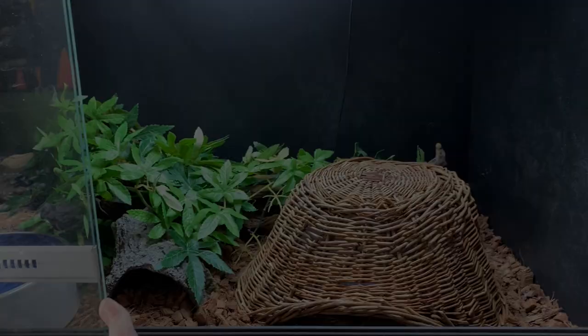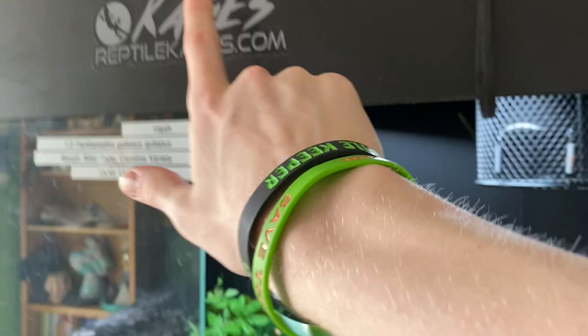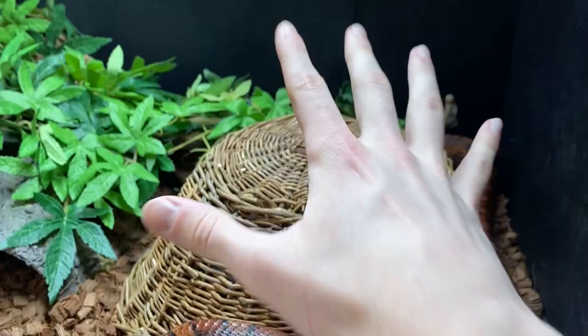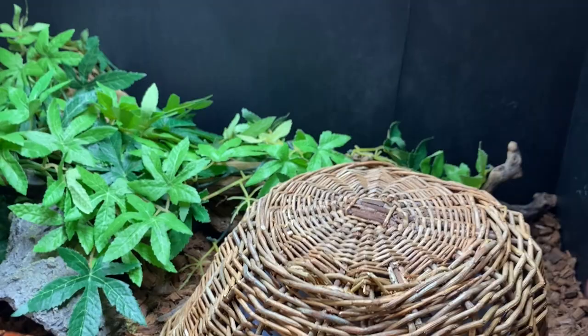Before you buy your first corn snake, have your enclosure set up before you purchase. For those of you that are longtime viewers of the channel, this is my three foot by two foot by two foot PVC enclosure from Cages, and this houses my adult male corn snake, Hash. Caging for an adult is super simple — hides, water bowl, more foliage cover. For heating, I am using a ceramic heat emitting lamp controlled by a Herbstat 2 red line, which ensures that Hash has everything he needs. Some of you may be wondering: why does this matter? This takes a while to set up.